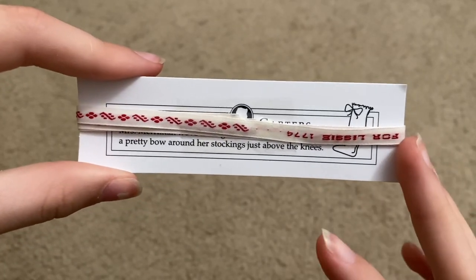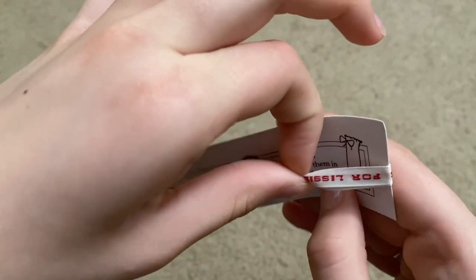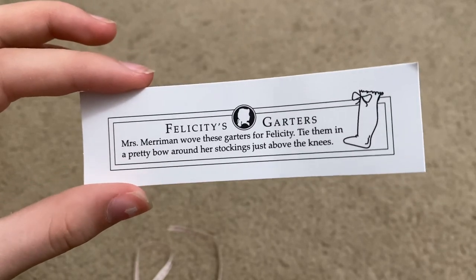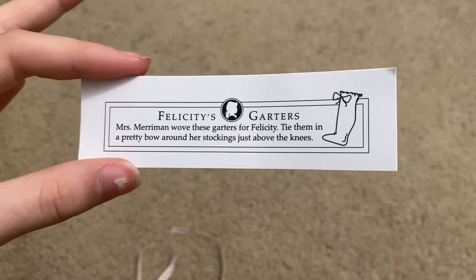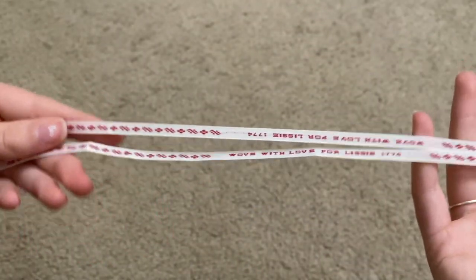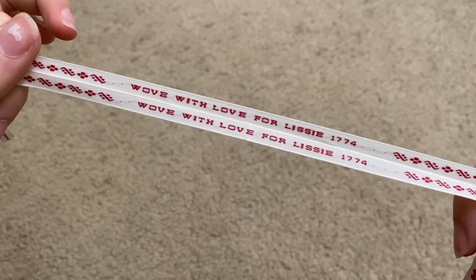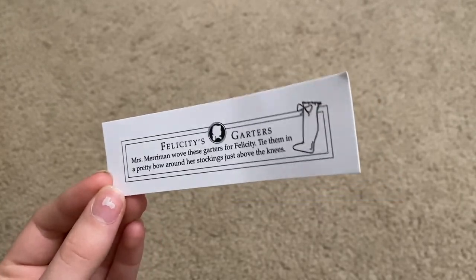Next we have a pair of garters, also on a card. The card says 'Felicity's garters — Mrs. Merriman wove these garters for Felicity. Tie them in a pretty bow around her stockings just above the knees.' The garters themselves are two long white ribbons with little red designs, and in the middle it says 'Wove with love for Lissy, 1774.' I think it's super cool how they included cards explaining some of the accessories, and even the cards look Pleasant Company-like.